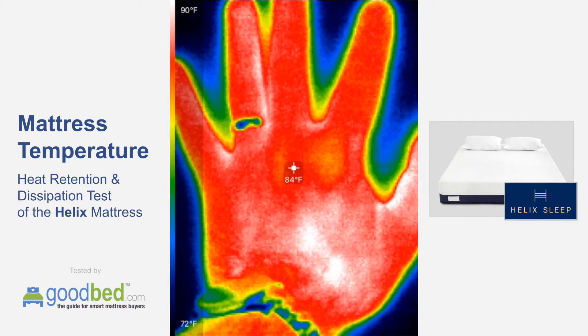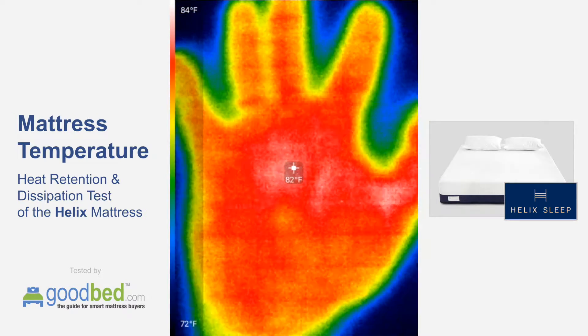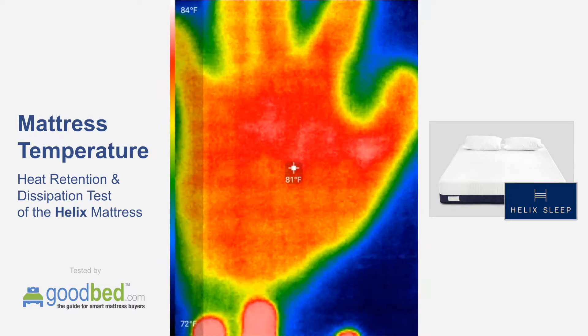Coming up on the one minute mark, I will remove my hand. You can see 83 degrees or so — that's just about 10 degrees above ambient.